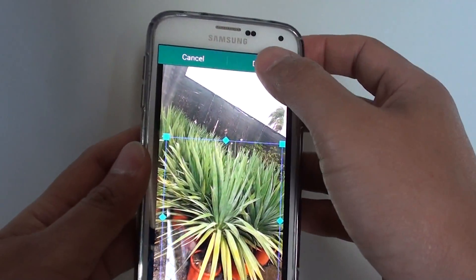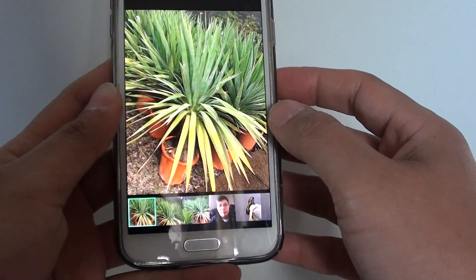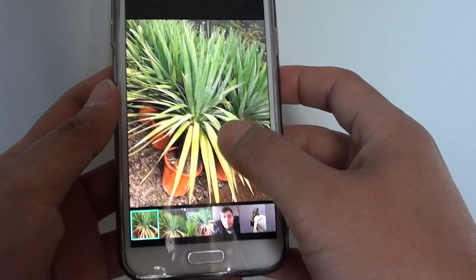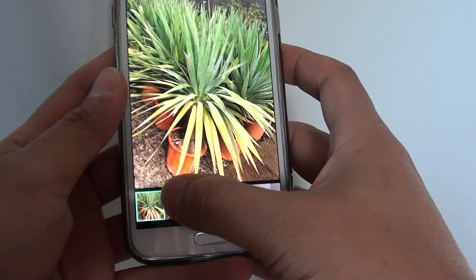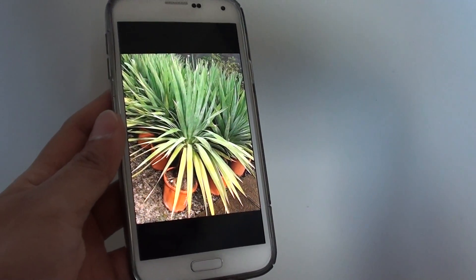All you have to do is tap on the Done button at the top, and this will crop the picture. A copy will be saved, so you still have your original copy and it will just save as a new copy. And that's it — thanks for watching this video.